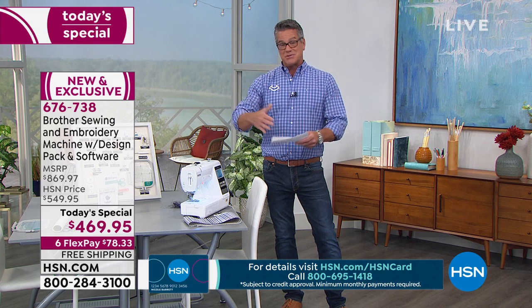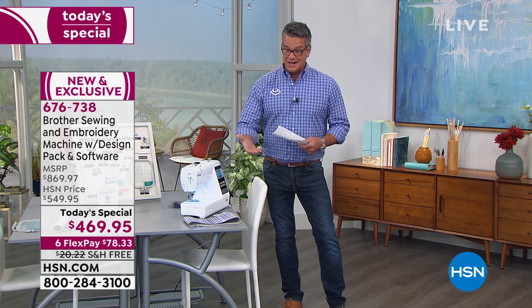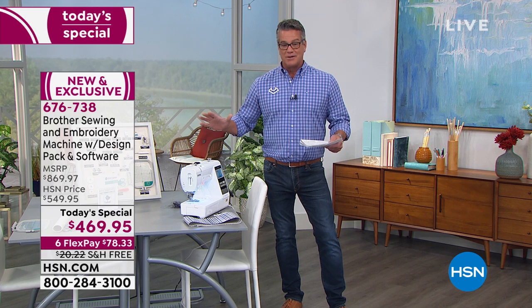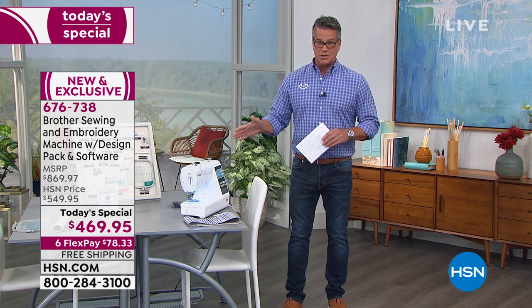We have it on FlexPay, which is just a way to divide the payments up — $78.33. We also have VIP financing on this as well. So if you want to spread the payments out even longer, it's $39.16 over 12 months.